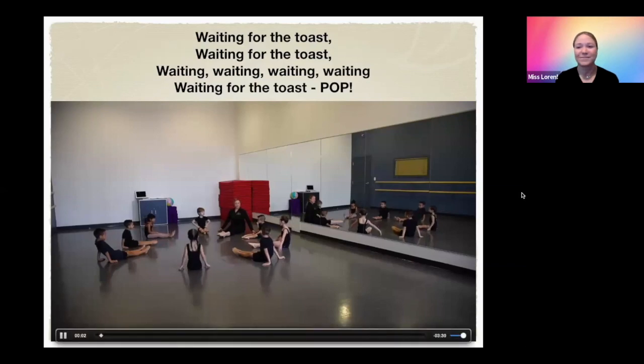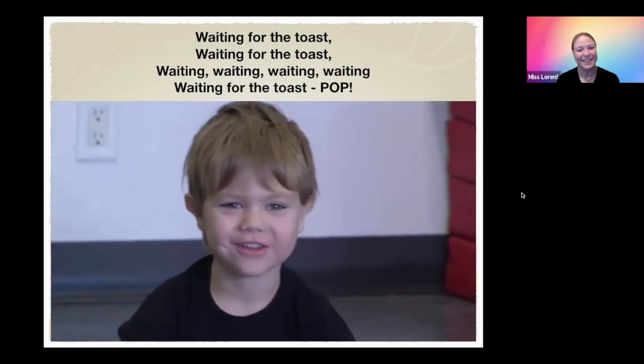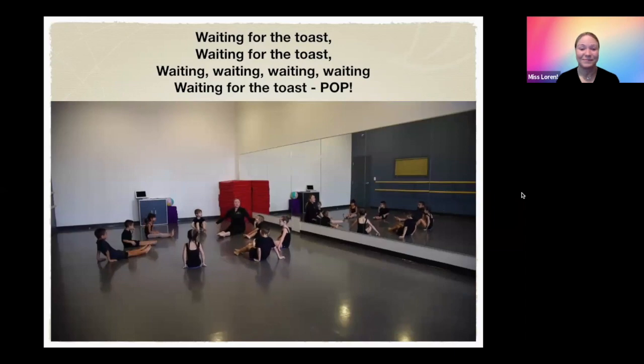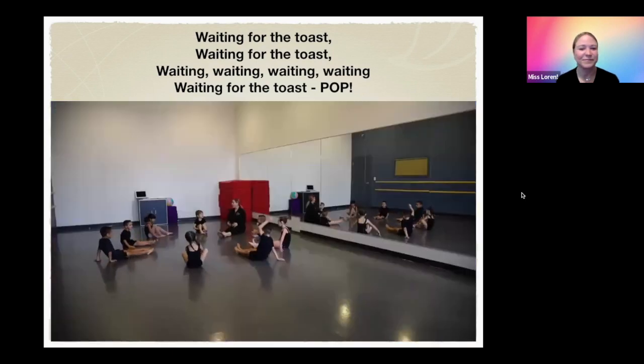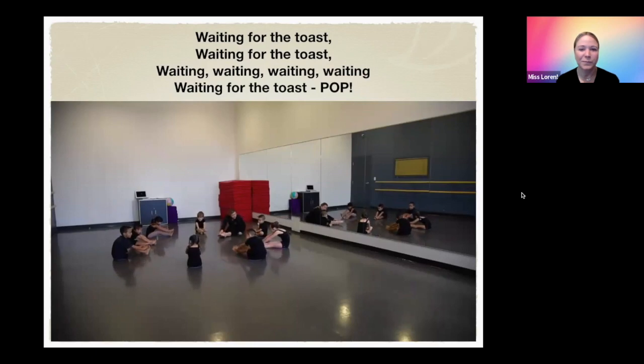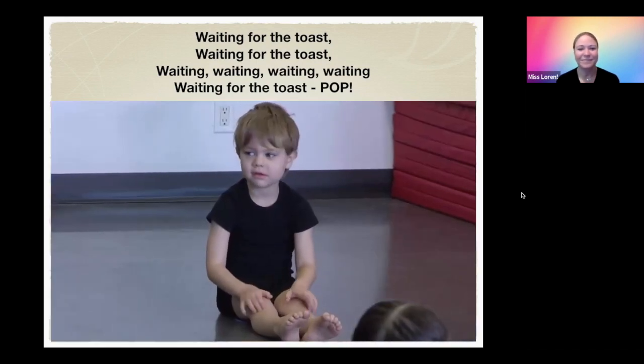Guess what we're going to do today? We're going to make some toast. Do you like toast? Everyone likes toast. We're going to pretend — take up your feet. Can you pretend that these are pieces of bread? What do we have to do to the bread to make toast? We have to toast it. How do you toast it? Put it in the toaster. So put your bread in the toaster — way in here. Then we have to turn on the toaster, push it down. You know what I like to do? I like to sing a song: Waiting for the toast, waiting for the toast, waiting, waiting, waiting, waiting, waiting for the toast.